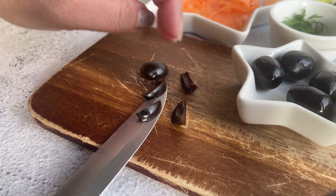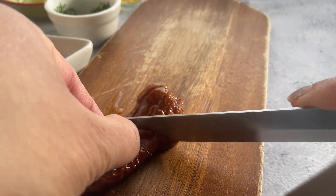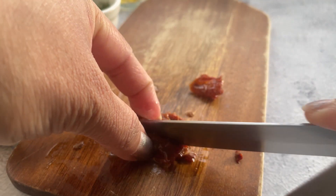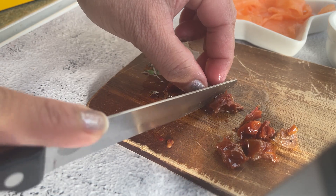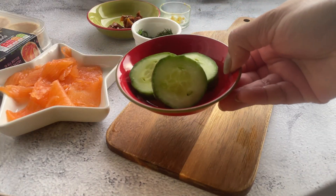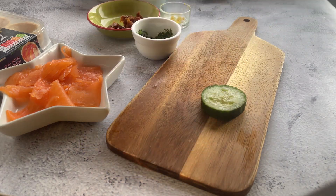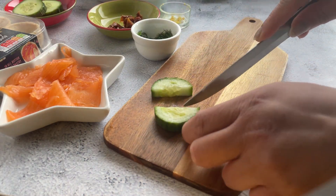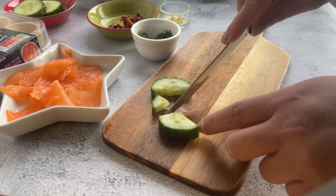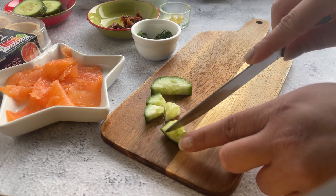Next I have some dried tomatoes — you don't need much here. I have one large piece which is good enough to make quite a few tartlets, so just make small chunks of them. Next are refreshing cucumbers — just a few slices cut into really tiny pieces, as the tartlets themselves are mini so you don't need much of any of the ingredients.